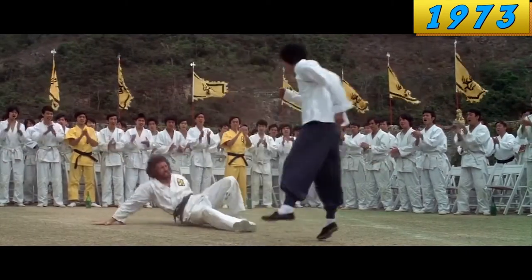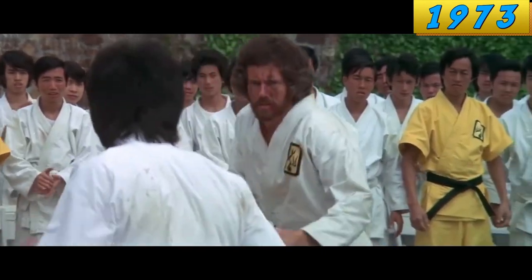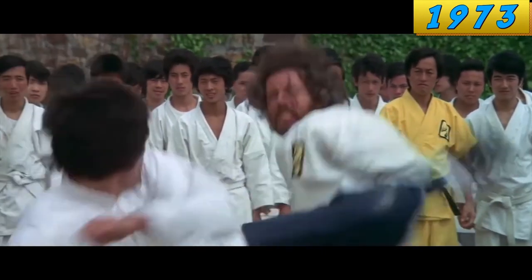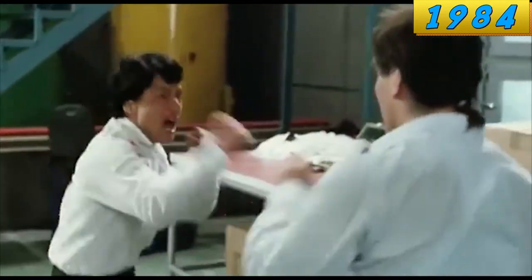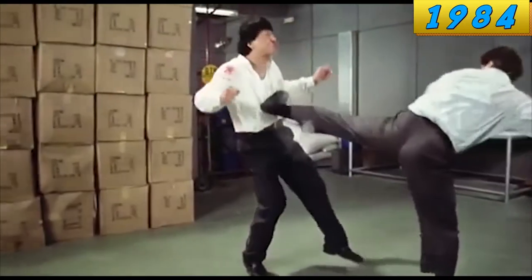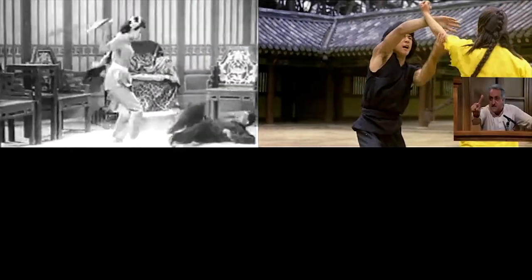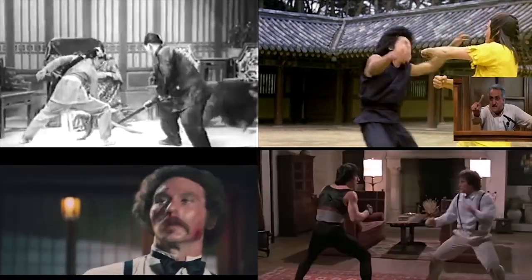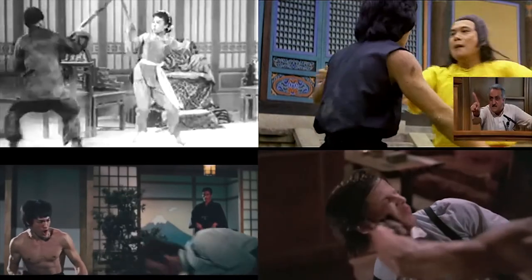Bruce Lee's sense of rhythm was so far ahead of its time that an industry of thousands of people working all at the same time couldn't figure it out for more than a decade. But when guys like Jackie Chan did catch up — oh my god, did they catch up. So there you have it: the history of rhythm in Hong Kong fight scenes. From blasé, to stilted, to Bruce Lee, to everybody catching up with him in the 1980s and creating modern masterpieces.